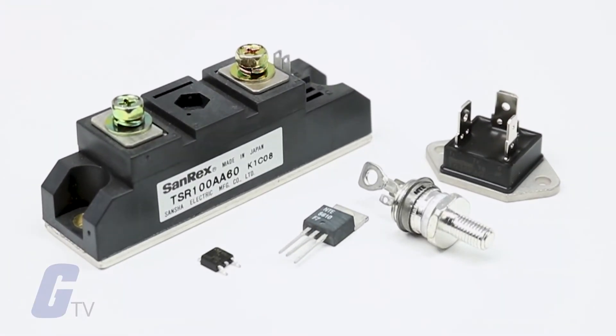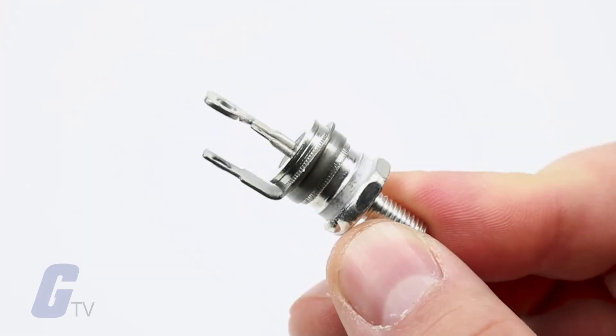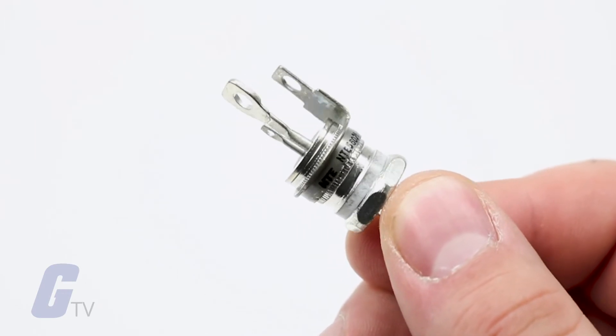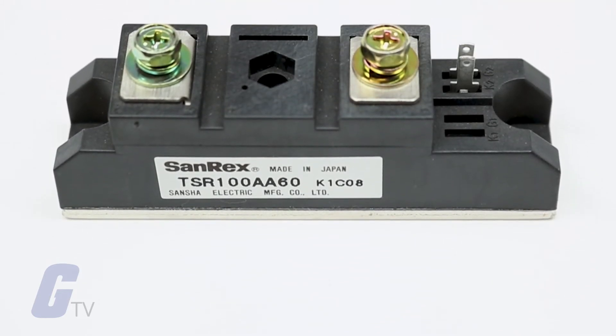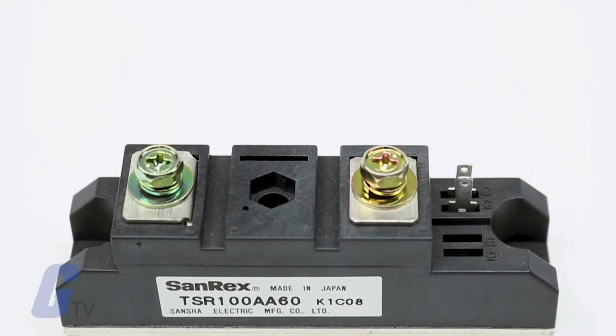A triac, or triode for alternating current, is a three-terminal electronic switch that conducts current in two directions. Because they can switch current in both directions, they are useful for switching alternating current and controlling the average current that flows into a load. This allows triac control components to control the speed of motors, dim lamps, and adjust electric heaters.